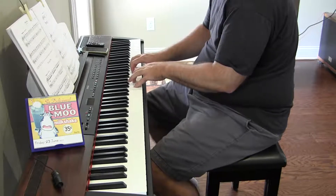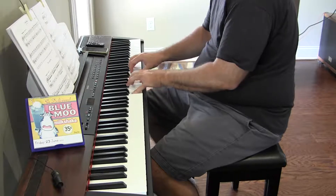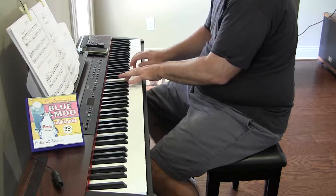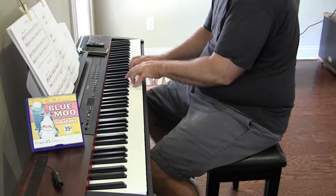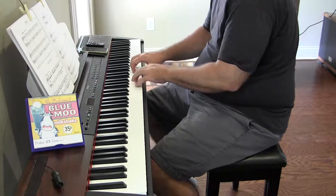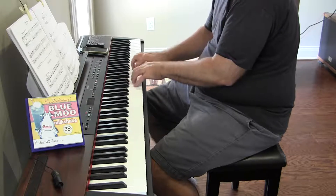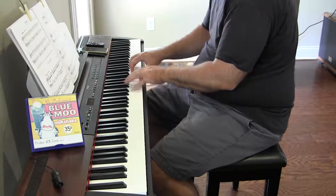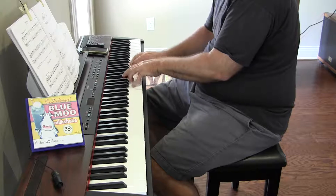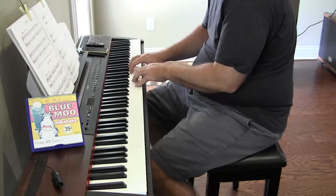And I'm still changing my fingers every time, so that's not a good thing either. I might be playing a little bit too quick, and I'm not doing the staccato staccato enough.